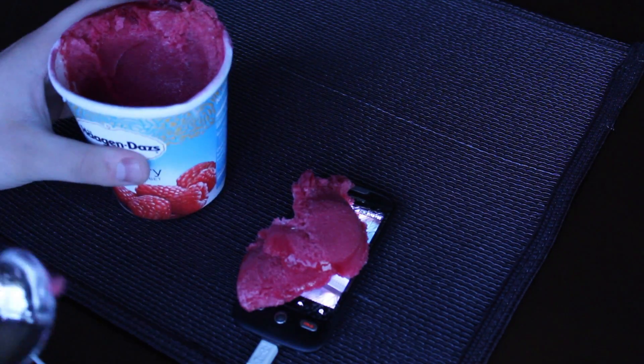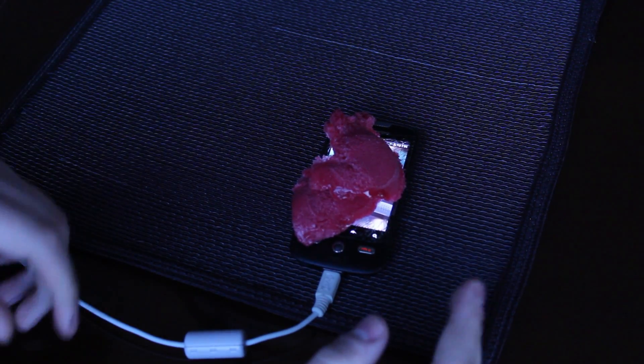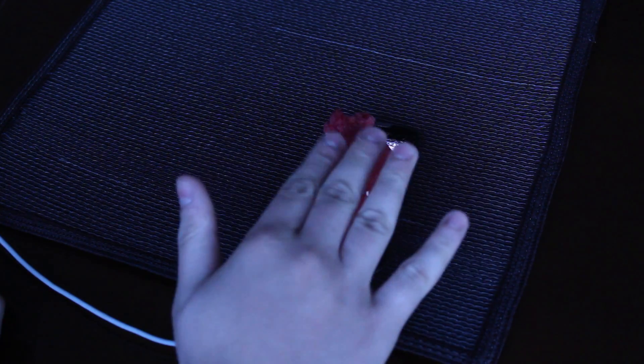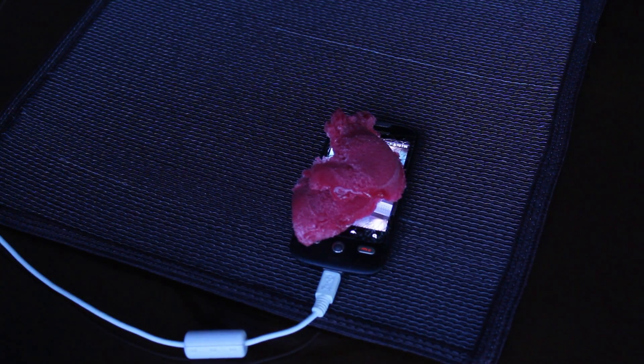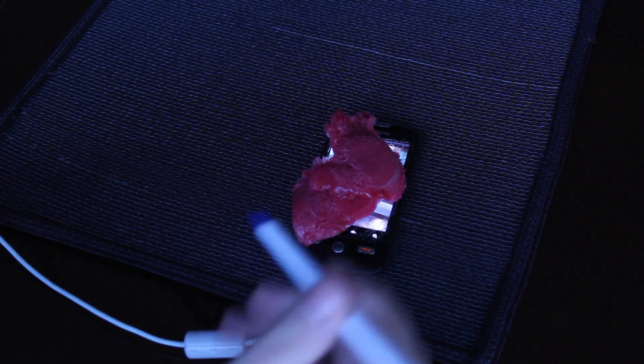So just put your ice cream on there. You can eat from this — I mean, I wouldn't advise it because it's kind of gross putting this on everywhere — but there you go, you can kind of put it in. You can also, for added benefit, take like a spoon, or since I'm not going to be eating from this, I'll use a pen.